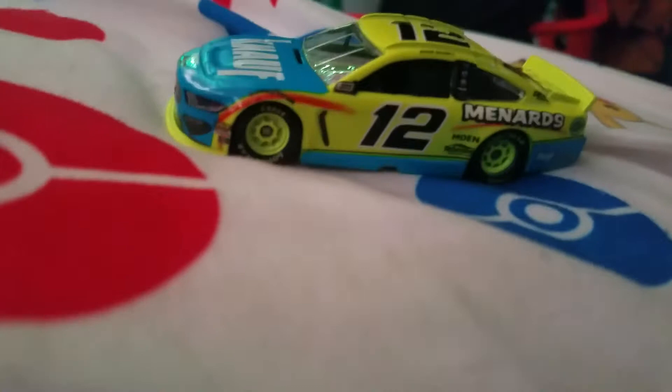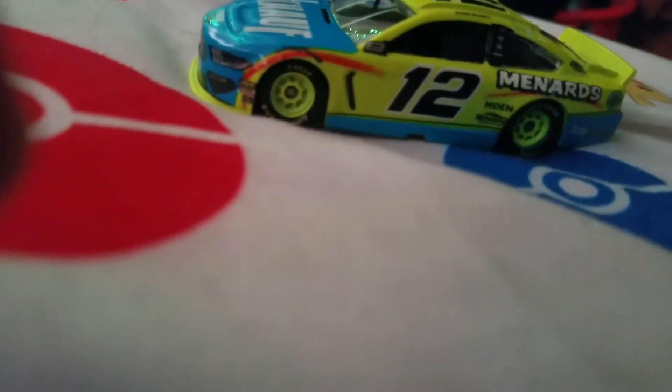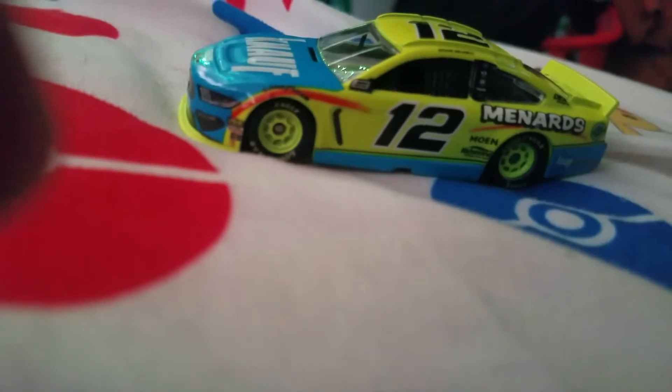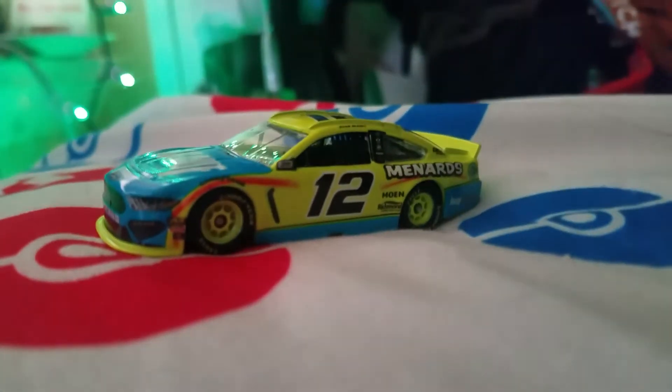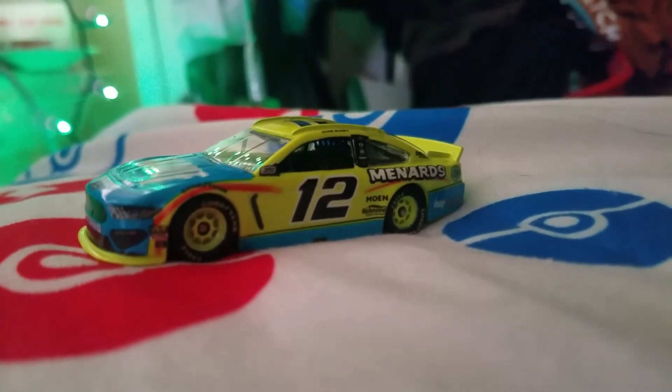The camera's actually picking up the Menards Day Glow Yellow. Yeah, it is — I'm surprised. Nice looking car. I rate it 5 out of 5. It looks really good. The Mustang body is amazing and stuff.